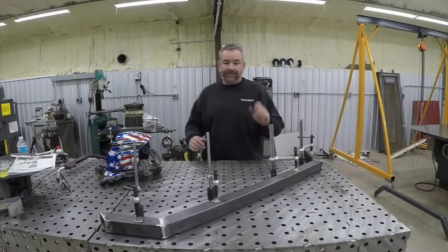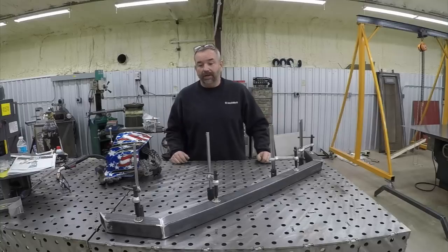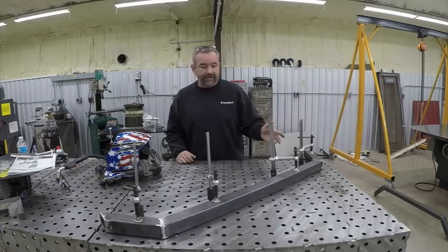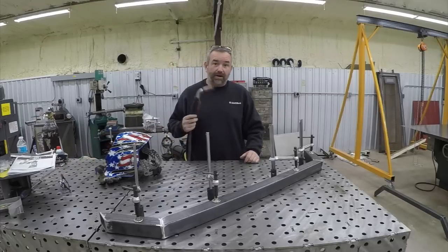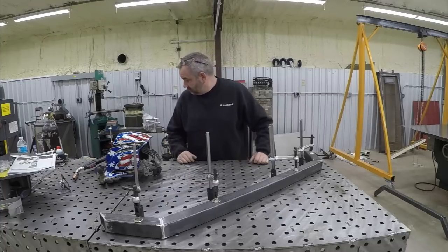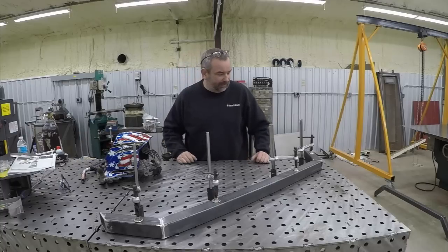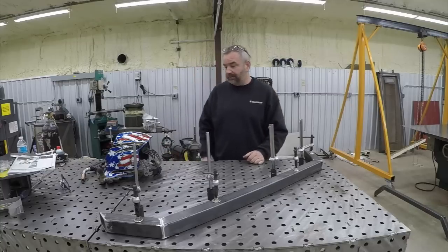We got the TIG finished up there — that went pretty good. Didn't have any issues with tungsten resharpening, which could slow things down and is part of the process, but we never contaminated it so we didn't have to do that. Just like the TIG, I'm starting the MIG with a fresh, clean clamp-up. I've got my cap cleaned up, so we're going to get going on this and do the same process in the same order to try to make a fair comparison.